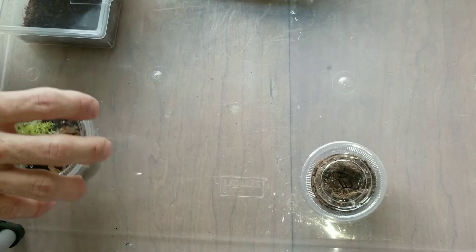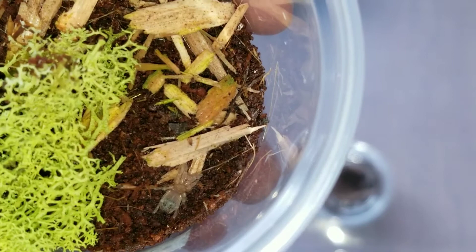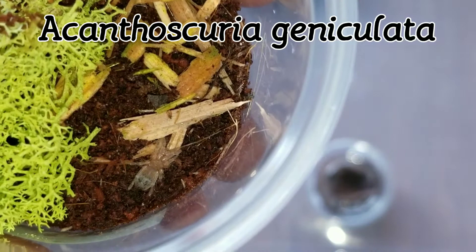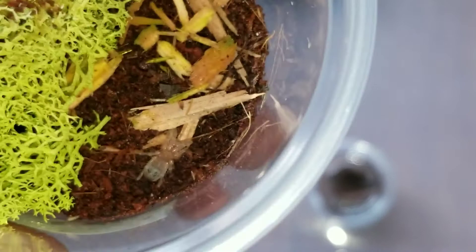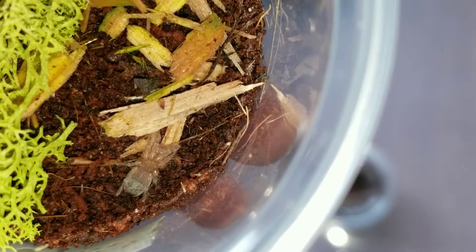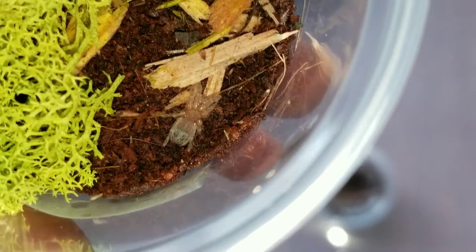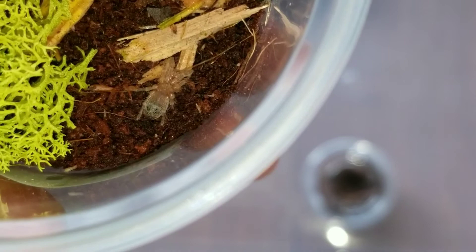Another hobby staple is the Acanthoscurria geniculata. I've been looking for these guys and haven't really found them as commonly as they're supposed to be. I had to get this guy — I've got a few different Nhandu now and I'm really liking that genus, so I had to get into Acanthoscurrias. This is a little quarter-inch sling; it'll probably take a while to get decent size, but I think in a year it can get up to about three inches, maybe even a little more. That's the Acanthoscurria geniculata, the Giant White Knee.